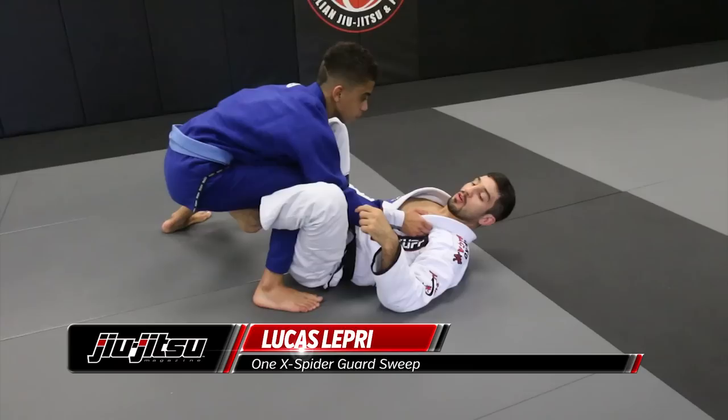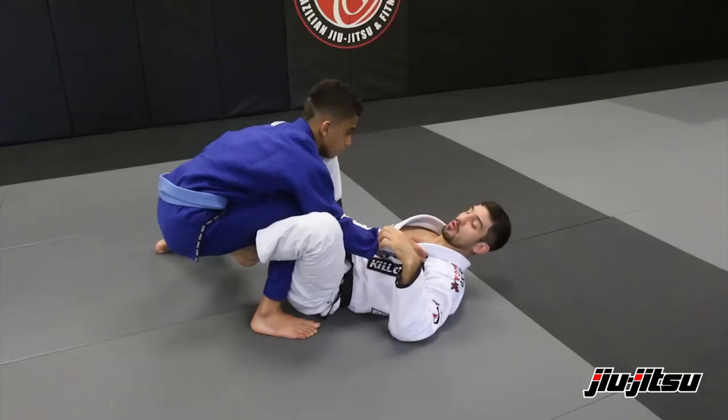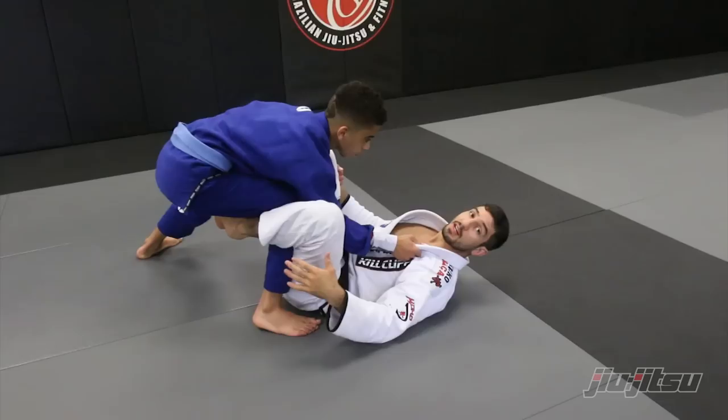Hey guys, so I'm gonna show a position from the De La Riva going to the half guard — actually it's one X guard. So from here, imagine that you're playing De La Riva guard and then you'd like to set up.